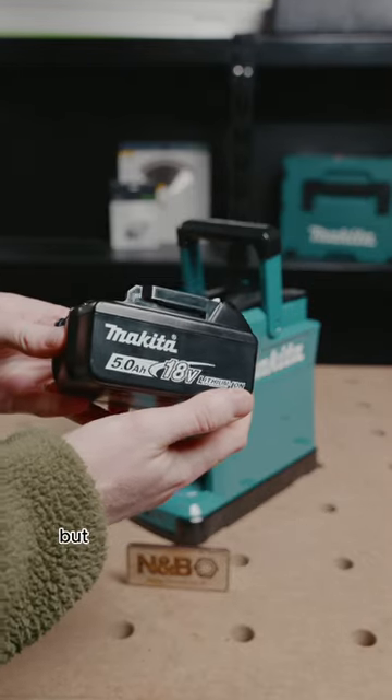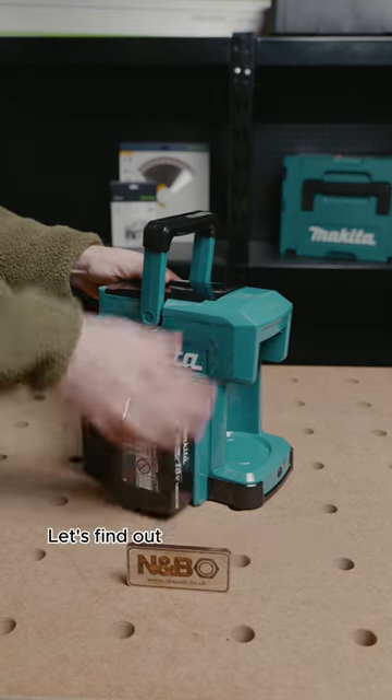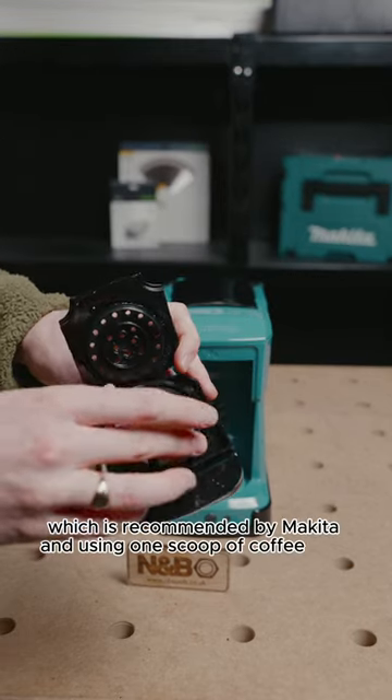This is the cordless coffee machine from Makita, but how many coffees can you actually make with a 5 amp hour fully charged battery? Let's find out. To keep the test as fair as possible we'll be filling the water tank to 160ml which is recommended by Makita and using one scoop of coffee each time.